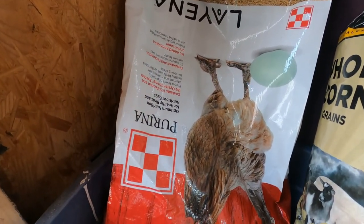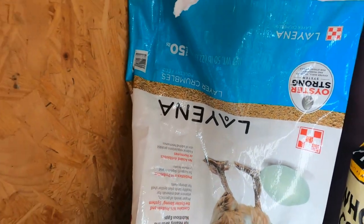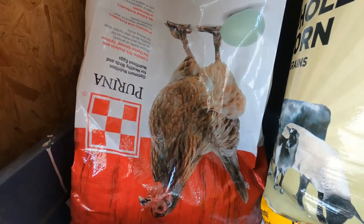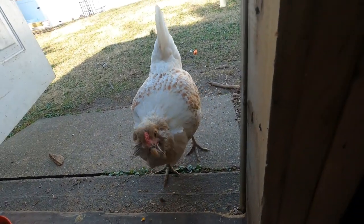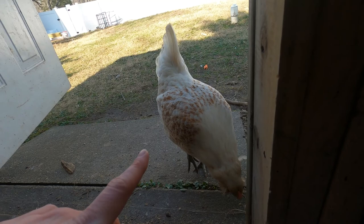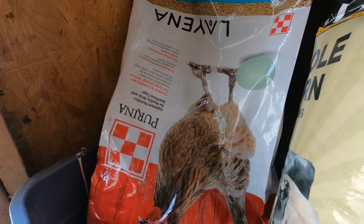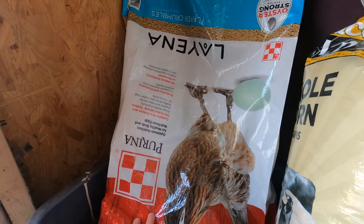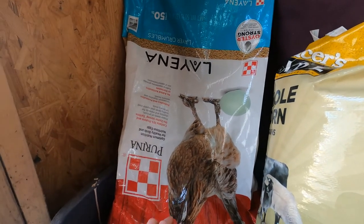We've been using this Purina Layena and it has been wonderful. I'm actually kind of convinced that my cross-beak girl decided to start laying since we put them on this feed, because I didn't think she was getting the right nutrition and just assumed she wouldn't be laying — and she's actually been laying for about two weeks now. So super exciting. We love this feed, highly recommend it, and I get this from Tractor Supply. I'll go ahead and link all of these things below.